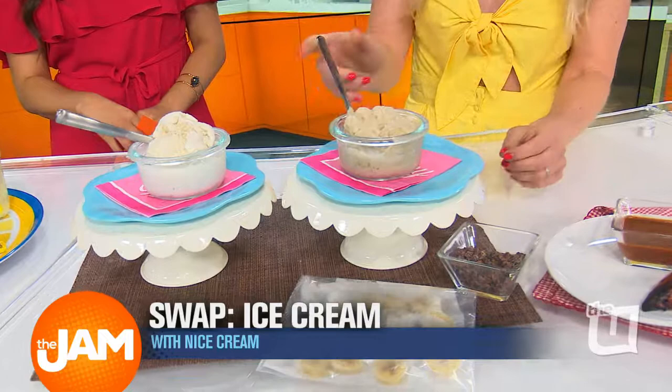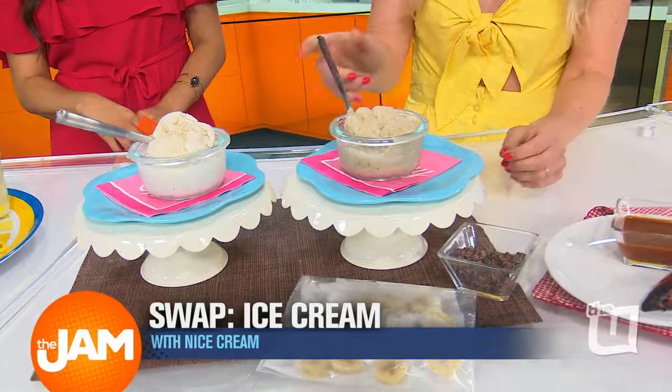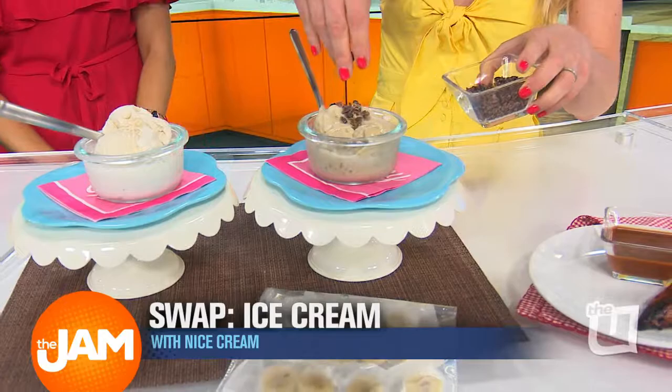Have you ever used cocoa nibs? This is like nature's chocolate chip — with no sugar. So a little nice cream with the cocoa nibs — this is summertime right there. You really can't tell the difference. And that is cool — pun intended!